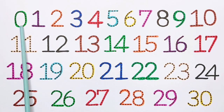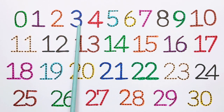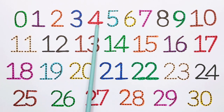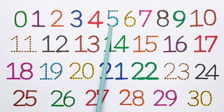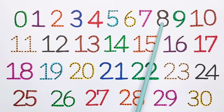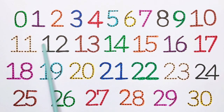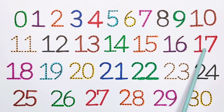0, 1, 2, 3, 4, 5, 6, 7, 8, 9, 10, 11, 12, 13, 14, 15, 16, 17, 19